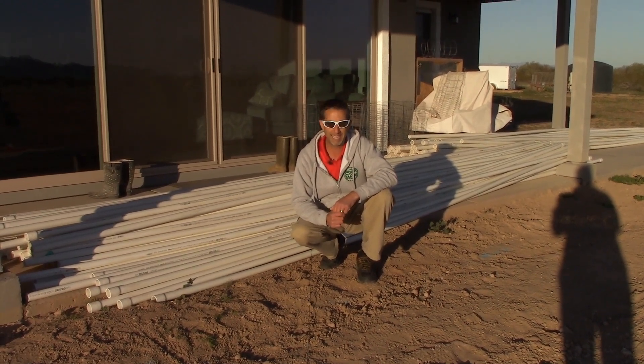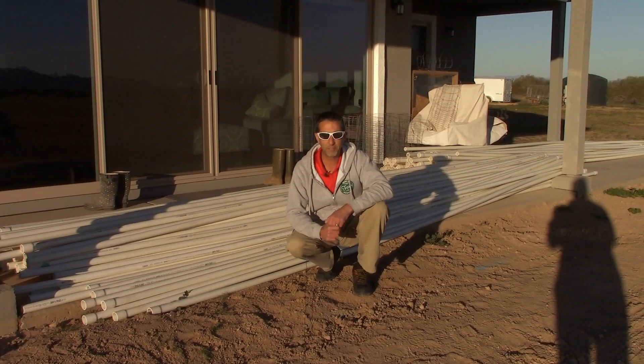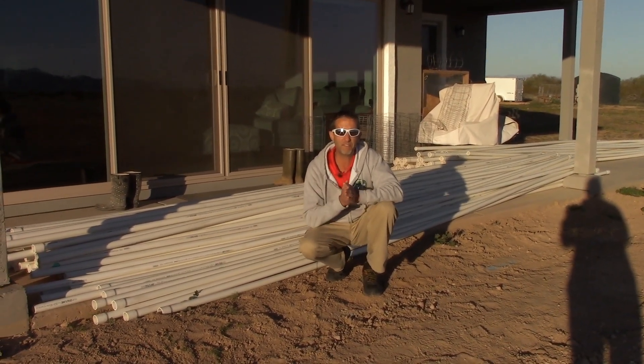So let's talk a little bit about supplies. Hello everyone, this is Duane with Edge of Nowhere Farm and we're coming to you here today. It is February 5th, 2020.